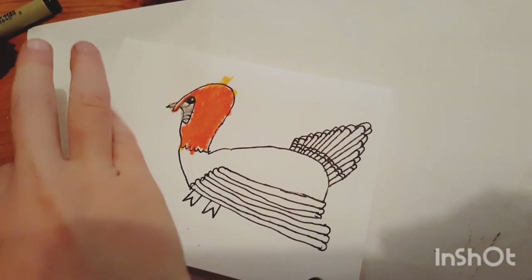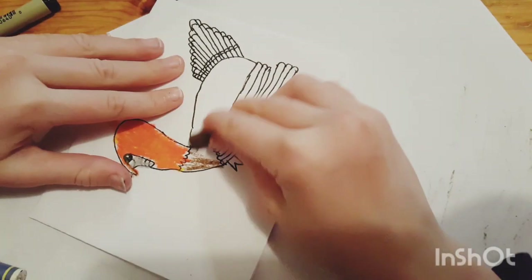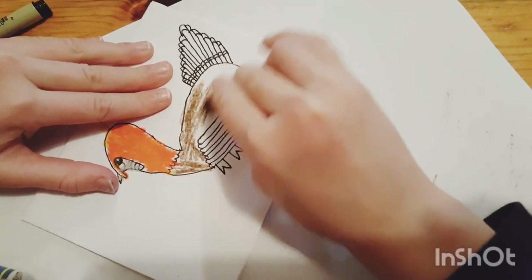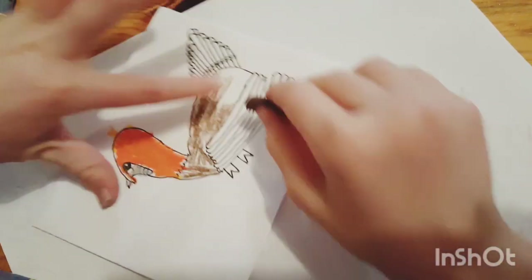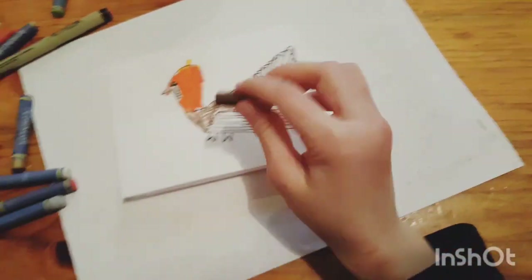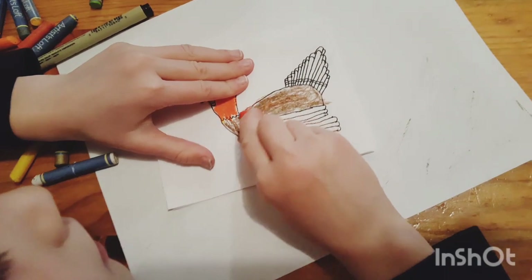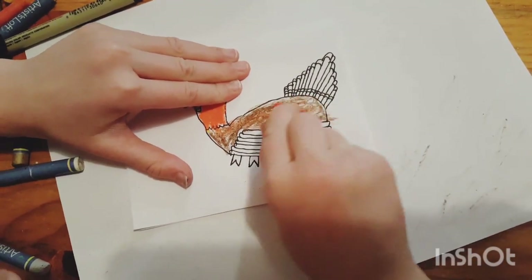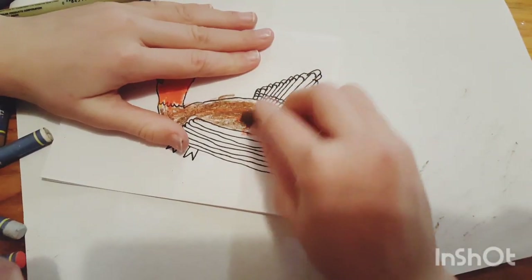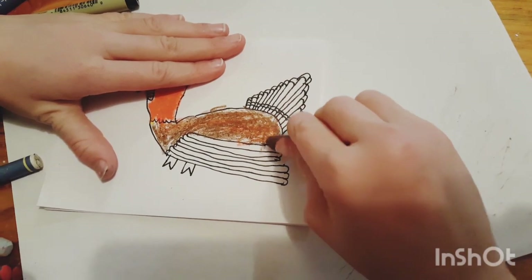Then we're going to grab our brown, our dark brown, and color the body, but don't color these feathers. I mixed some orange in here and it looks pretty good. I'm going to get my brown again and color over it.